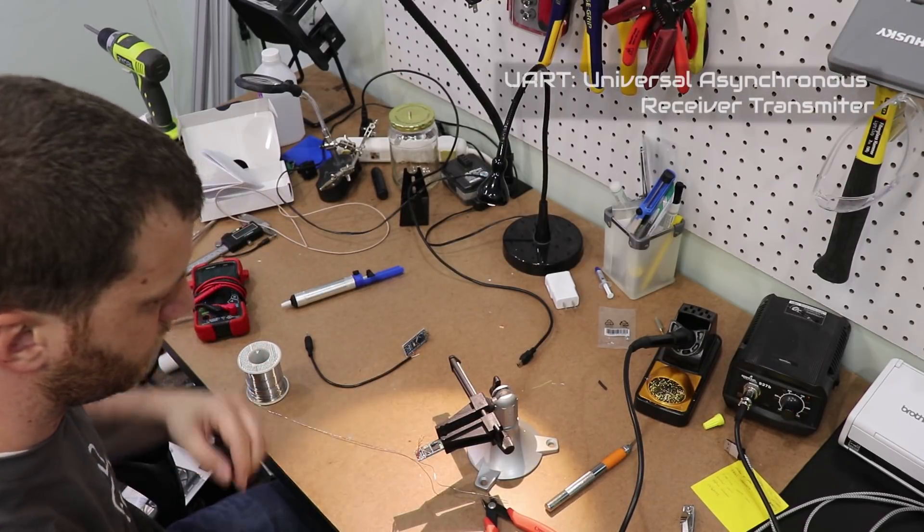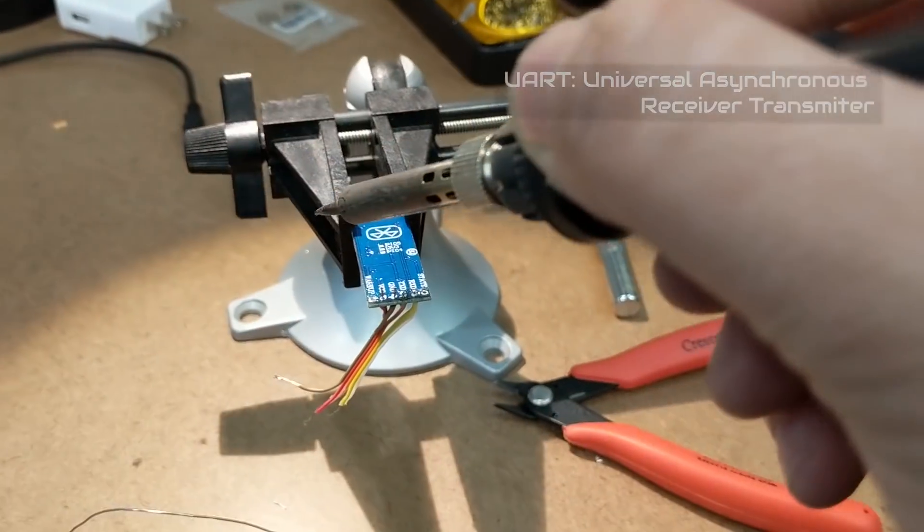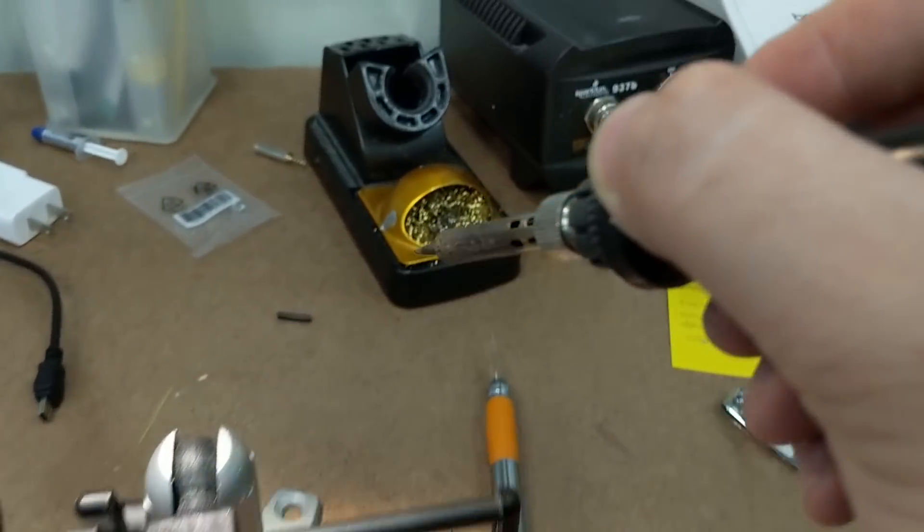The Bluetooth module uses the UART protocol to talk to the Arduino. It's important to remember that the transmit pin of the first device gets connected to the receive pin on the other device. It's a common mistake to assume that both transmit pins get wired together and both receive pins get wired together. Each device has an output line and an input line — you need to connect the output of the first device to the input of the second device to allow data to flow between them.